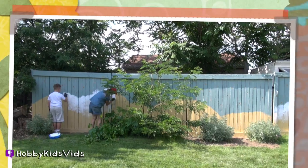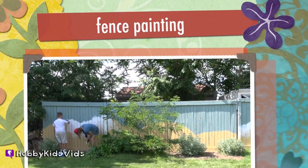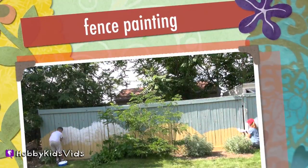Hobby Kids Fence! C'mon guys, let's paint the fence!